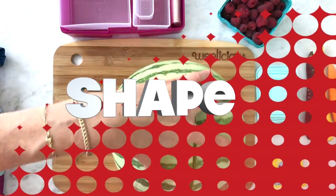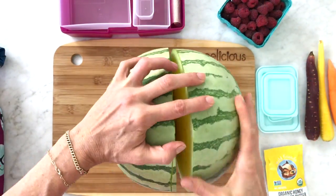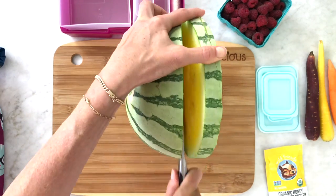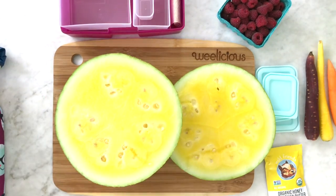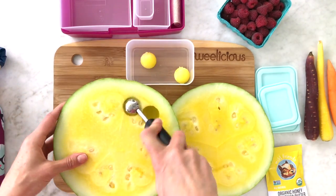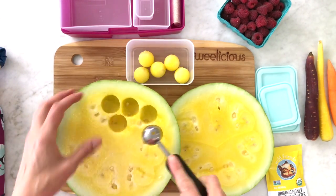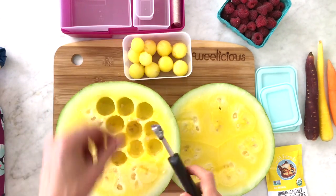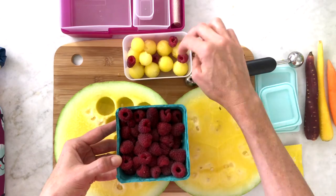The first tip is all about shape. Take a great big watermelon and cut it in half — you can use a yellow or red watermelon. From one of the halves, cut a one-inch wheel. Start with a melon baller, take the small or larger end, and press down making balls throughout the watermelon, then place them into the container.